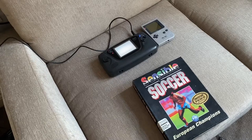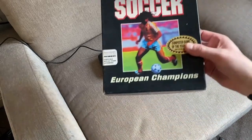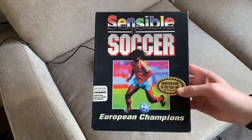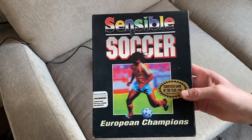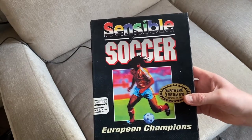You are very welcome, retro gamers. Sensible Soccer — arguably one of the greatest soccer, football games — how dare I call it soccer — one of the greatest football games of the 90s.